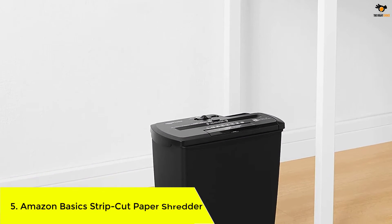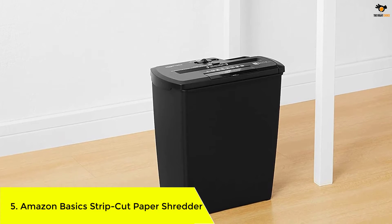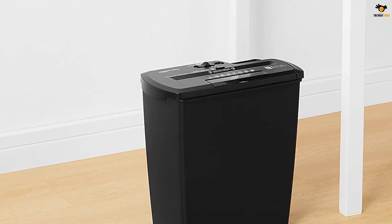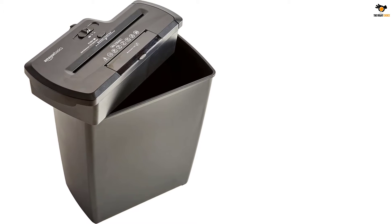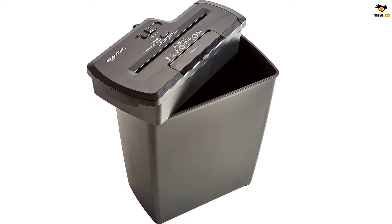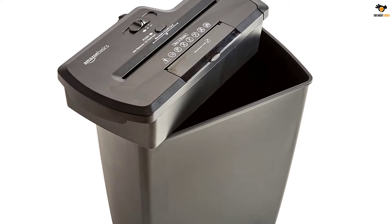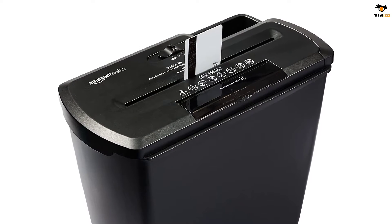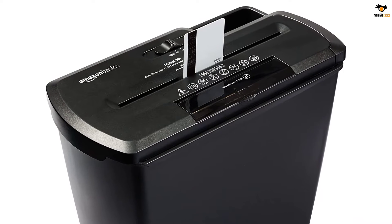Number 5: Amazon Basic Strip Cut Paper Shredder. The Amazon Basic strip cut paper shredder is a perfect solution for smaller shredding tasks. It's cheap, functional, compact in size, and is one of the best sellers on Amazon with a 4.6 rating — it's our best budget pick from the list. The device can strip cut eight sheets of paper in a single pass and turn them into one-quarter-inch-long strips. It's also capable of cutting through CDs, DVDs, and credit cards.